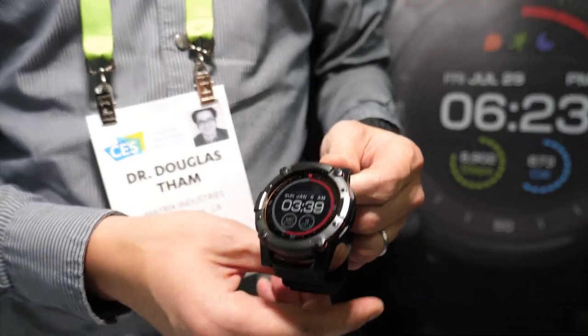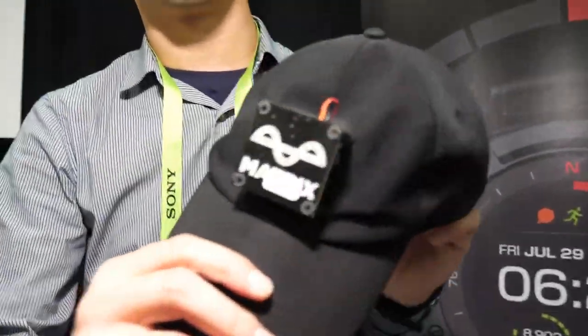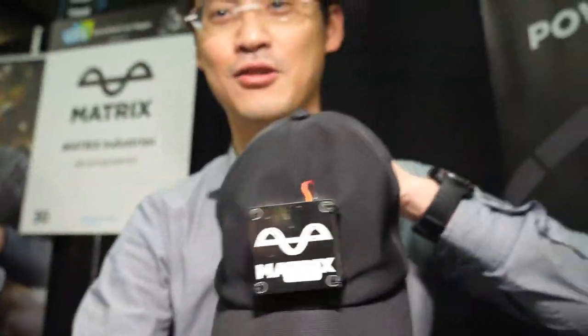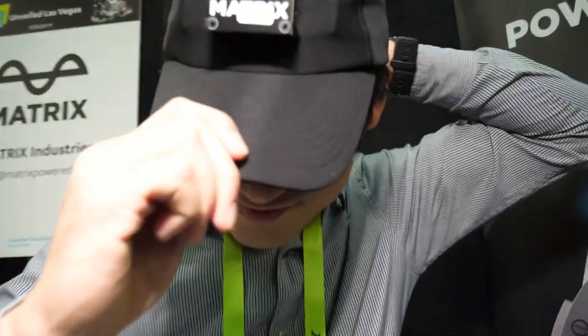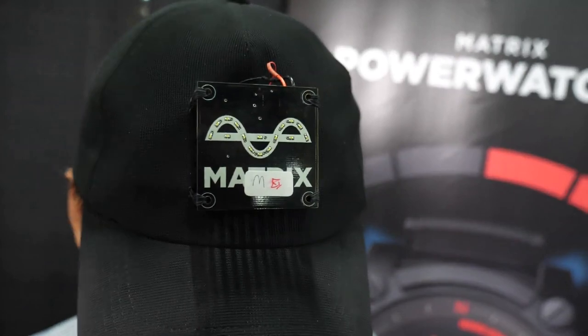Is this real? I mean, it's energy harvesting. Yeah, of course it's real. I can show you — this is a hat that we've rigged up with our energy harvester. It's got no batteries. And within a few seconds, it's lighting up.